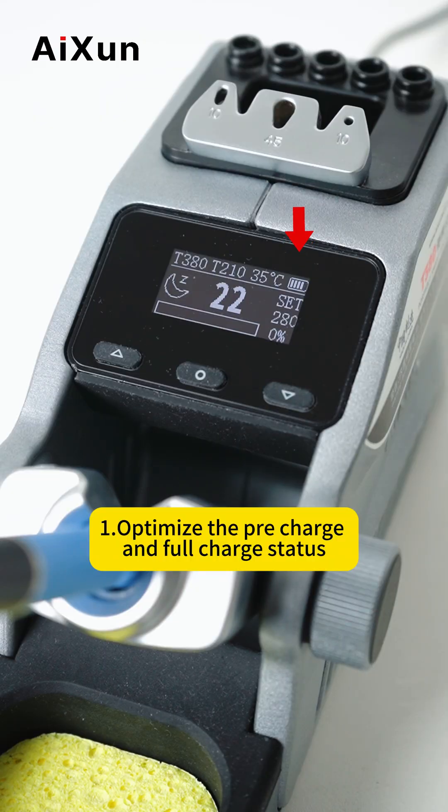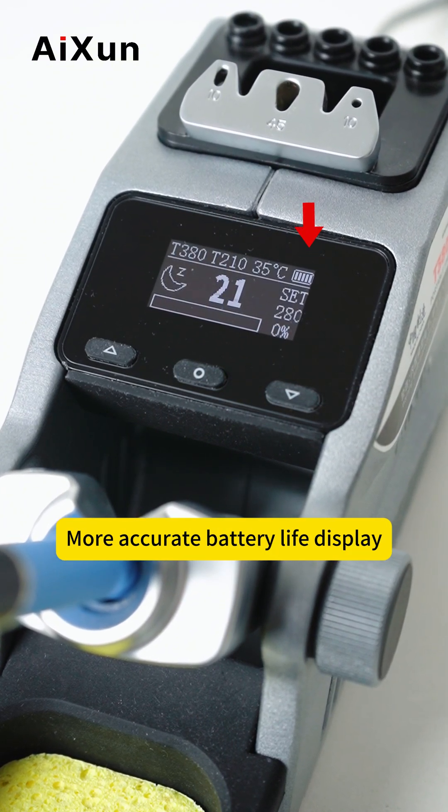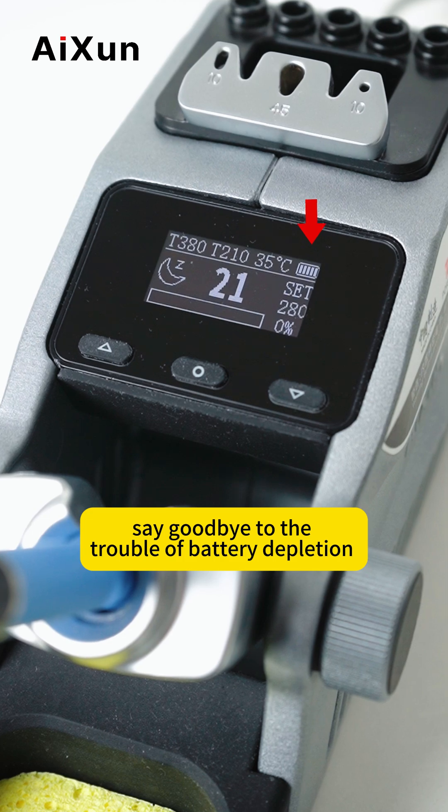First, optimize the pre-charge and full-charge status. More accurate battery life display. Say goodbye to the trouble of battery depletion.